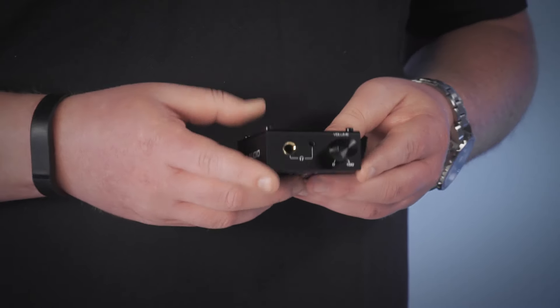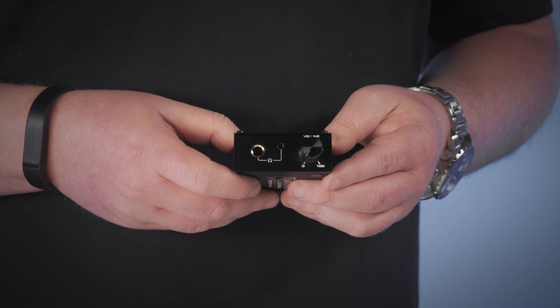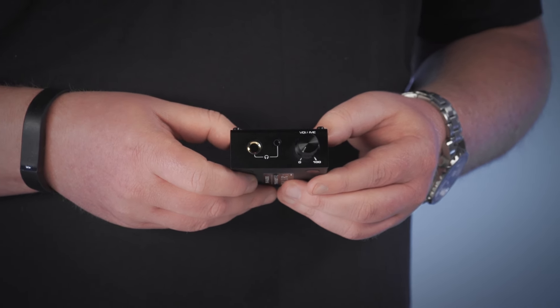Let's take a look at the hardware. On the front panel we have a large volume knob as well as eighth-inch and quarter-inch headphone outputs, so you don't need to bring an adapter. The headphone amplifier built into the Transit Pro supports headphones with a rating of 16 ohms all the way up to 600 ohms.